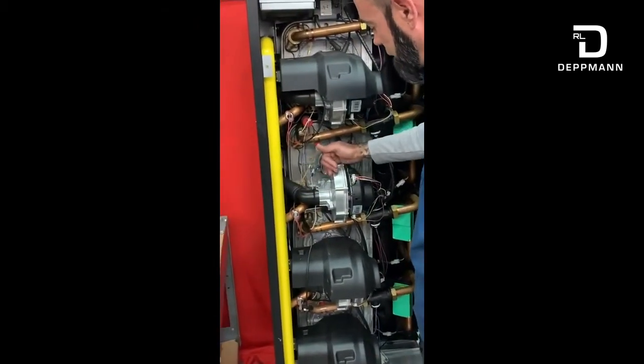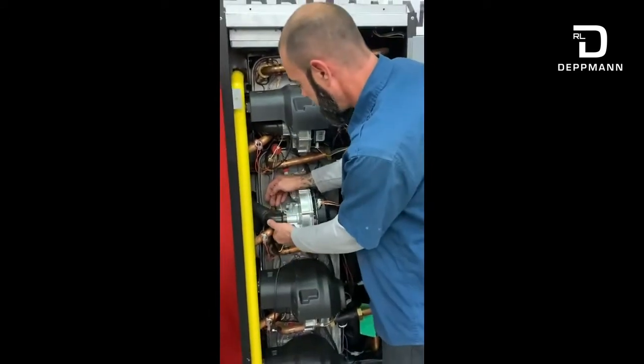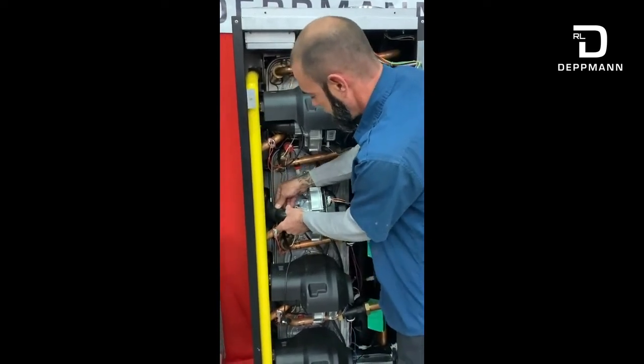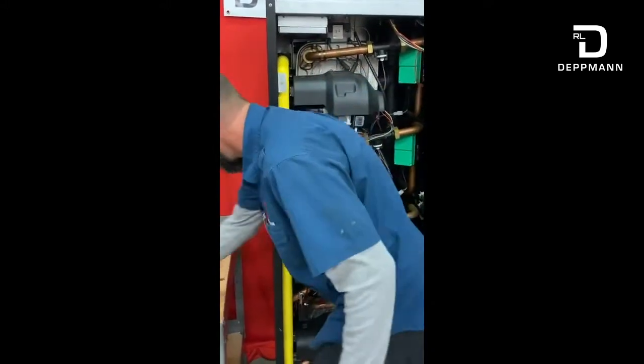This is our attenuator for the blower. It's basically designed to keep a little bit of the blower noise down. This comes out by just a quick forward turn — not even a quarter turn. Unlock it and slide it right out. It has an O-ring on it as well. Set that out of the way.